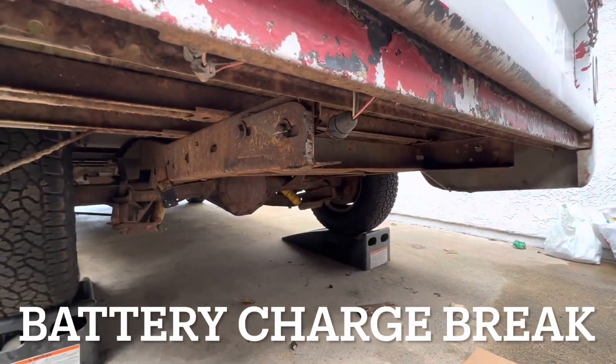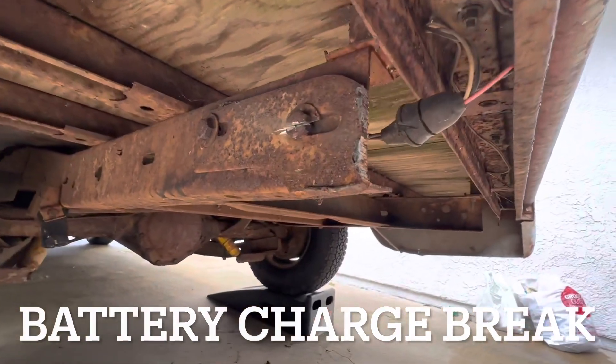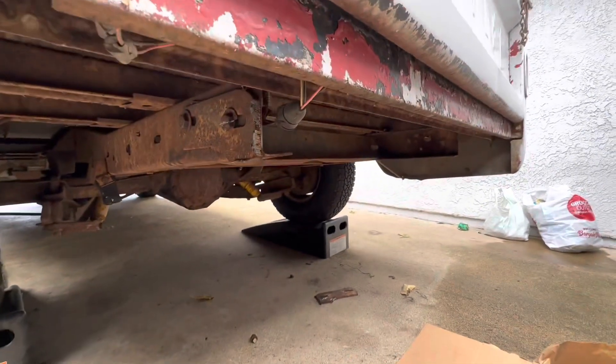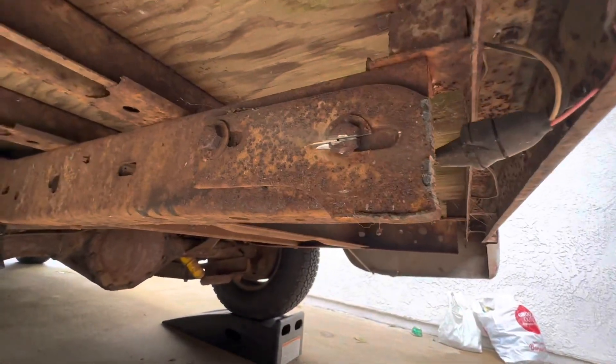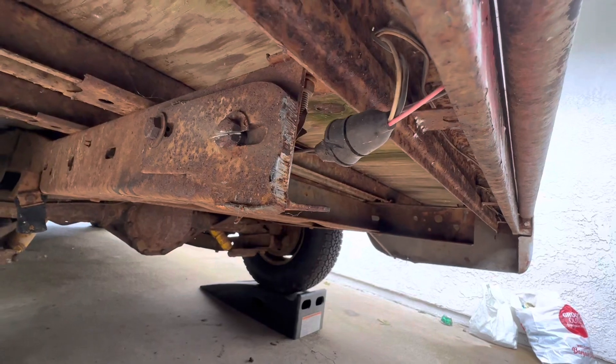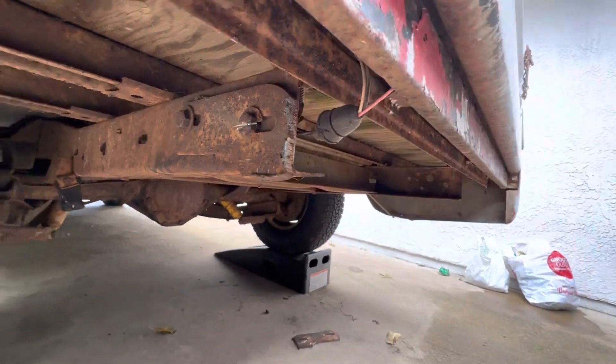Before we install the bumper, I gotta get the old bumper brackets off. Whoever removed the bumper previously was not able to undo these rusty bolts, so they just hacksawed the old bumper off.